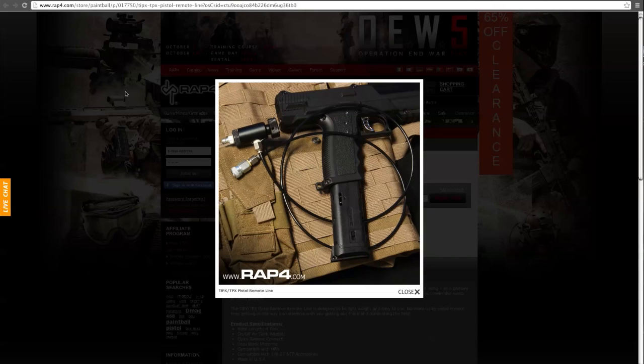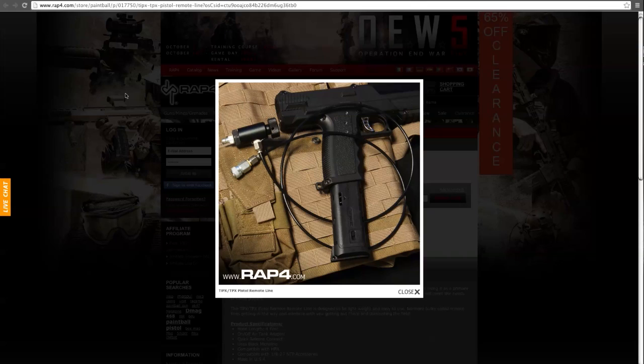This line is only for pistols, and Anthony is actually going to pick one up today. The line is a lot thinner, so having it on a primary marker — for himself he'd like a thick line for his primary — but he's going to be running it on his RAP 226. He's adapting an external air RAP 226 to take that line so he doesn't have to worry about running out of air.